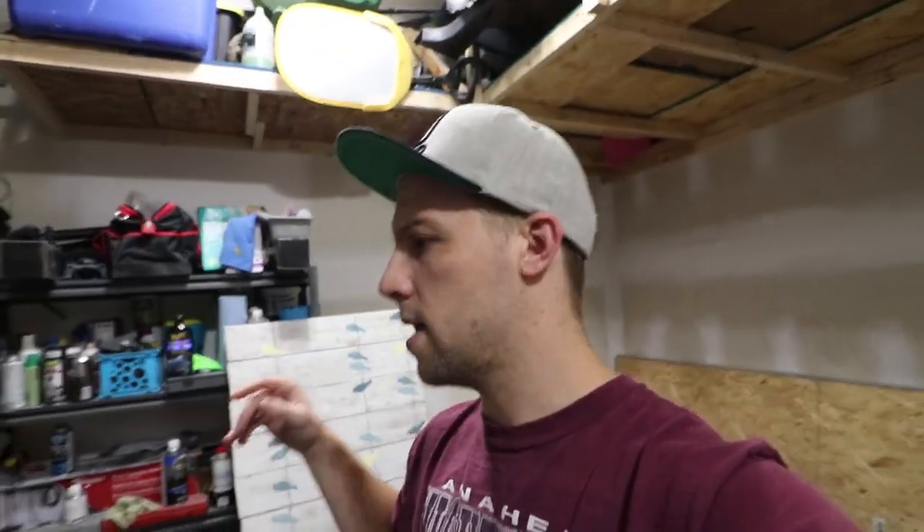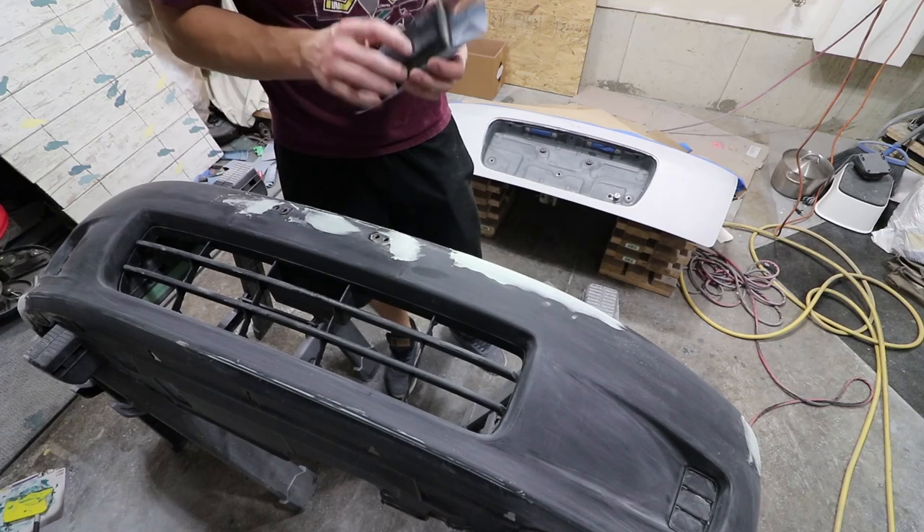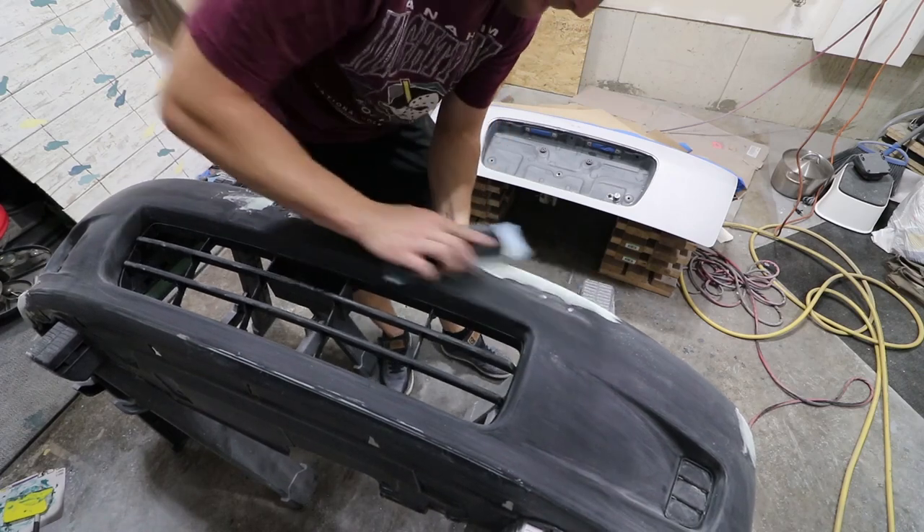I'm going to go ahead and do some filler work and prep this up. The rear hatch is ready — just sanded that down, got to clean it up. Then we'll move our attention to throwing on some high-build primer and getting these guys prepped for paint, because these are kind of the last pieces before we can actually go ahead and assemble the car. I re-cleared the whole car just because I wasn't happy with how it looks, so let's go ahead and prep this up and get this painted. I have some 220 here.